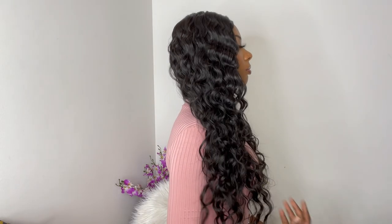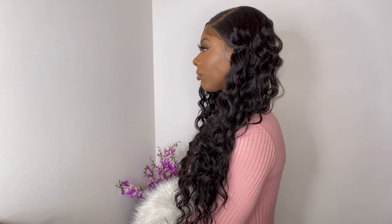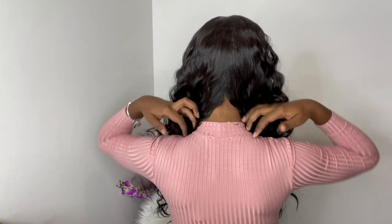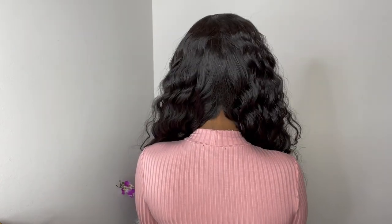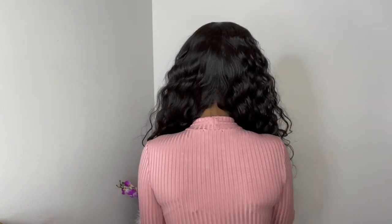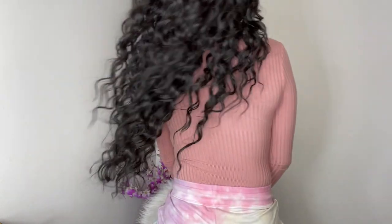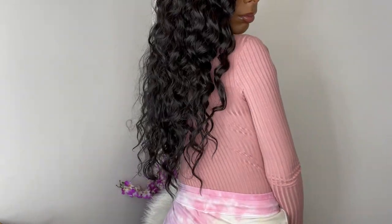This wig is definitely big head friendly. My head circumference is 22 inches and it fits nice and snug, but I still have a lot of stretch cap room left. And if you have a small head, you're in the clear as well — just hook the adjustable straps really close or crisscross them. When I split the hair in the back, my natural hairline is showing and you can't see my wig cap. One thing I can definitely say is the top of that wig is really flat — no humps, no bumps, and no lumps.